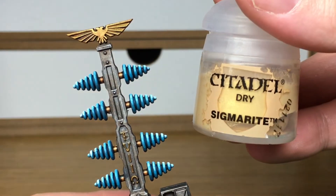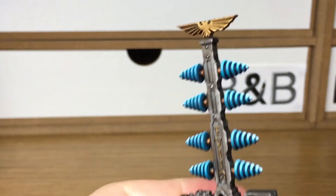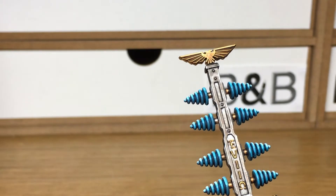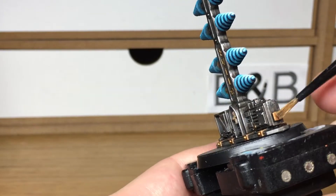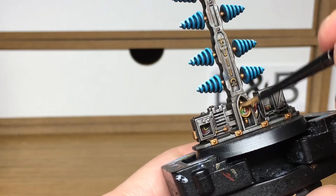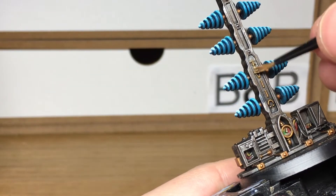Next up we're going to use the gold equivalent, which is Citadel Sigmarite — another dry paint. It works really well, just getting those edges highlighted on the gold. If you did want to do a more detailed gold you could use one of the techniques we've been using on the Stormcast. There's a video on how to do the gold on them, so I'll link that here too.